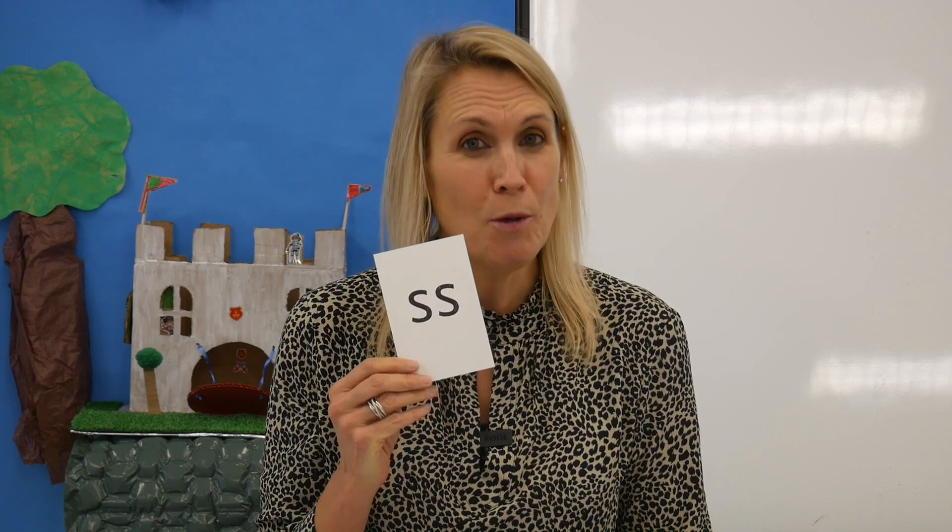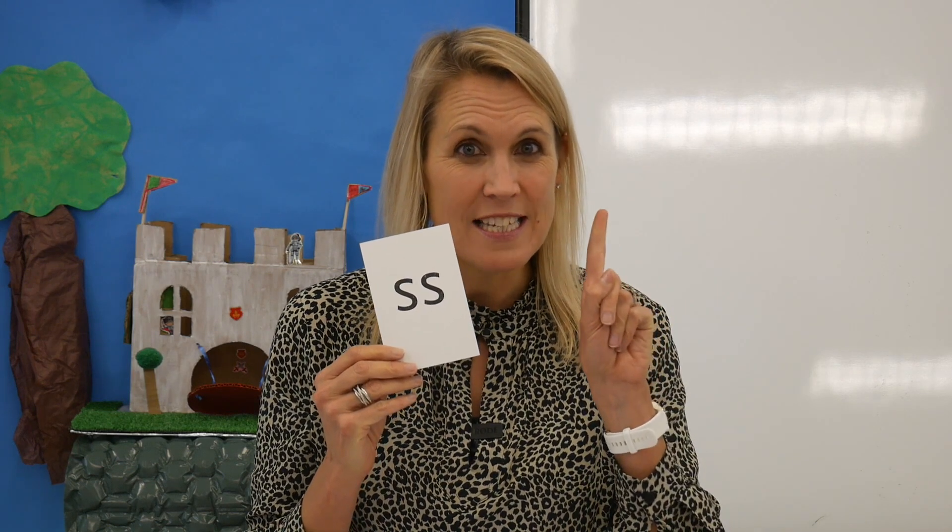Hello children, my name is Rachel. It's lovely to see you again. Let's read some graphemes. Remember that a digraph, like this one, is two letters, one sound.